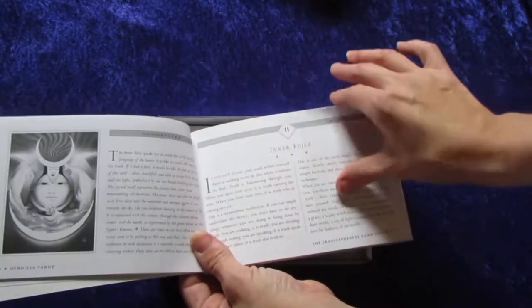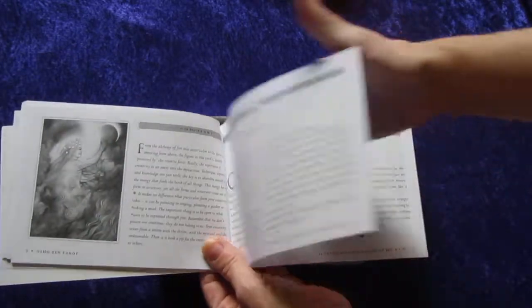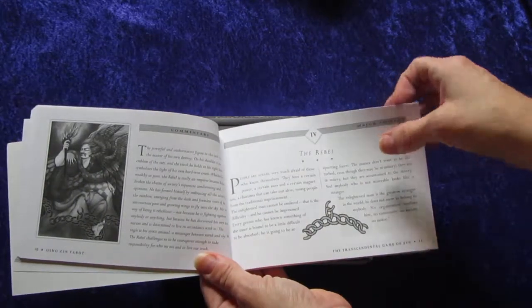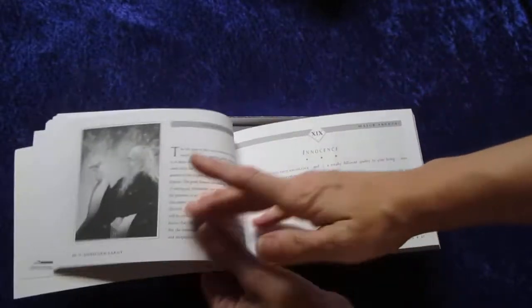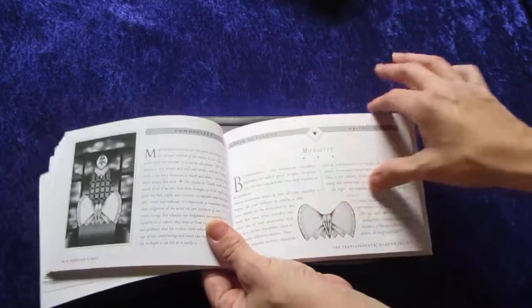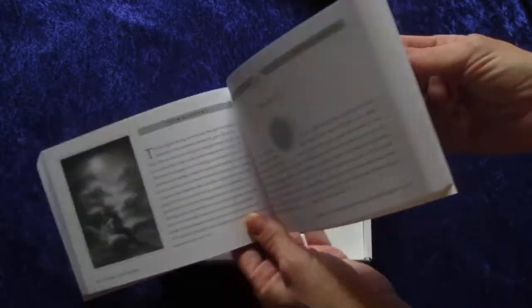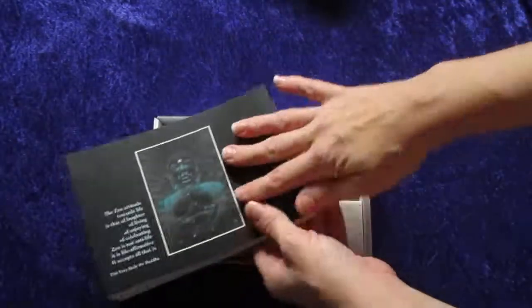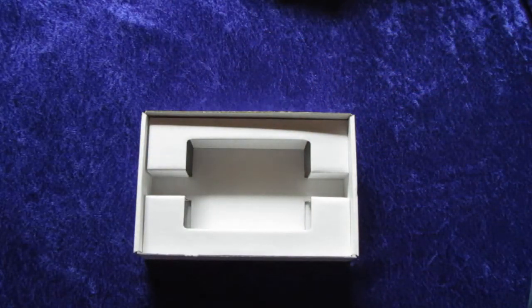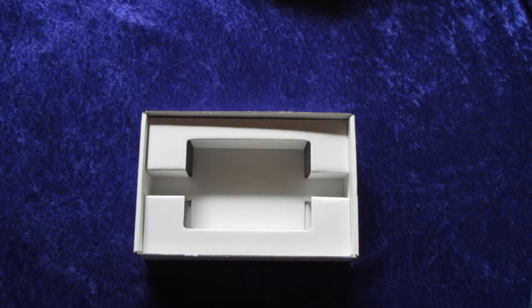Then it goes into the cards, and I'm just going to skip through a little bit. It just goes through all the cards, and the cards have different names than the Rider-Waite cards do — we'll get into that. This is a very lengthy book, even though it's kind of smaller, like the size of my hand. So let's go ahead and get into the cards. I'll show you a good portion so you get an idea of the artwork, the system itself, and how the cards are named.